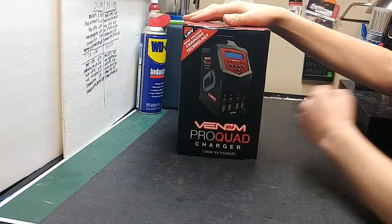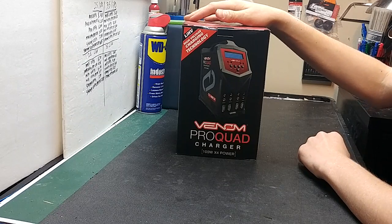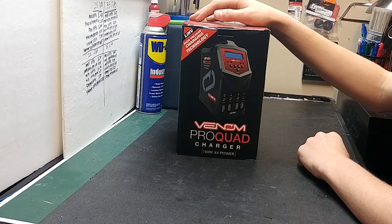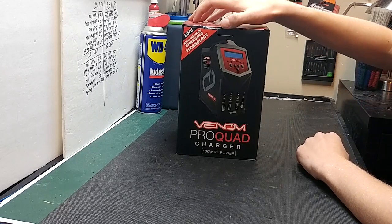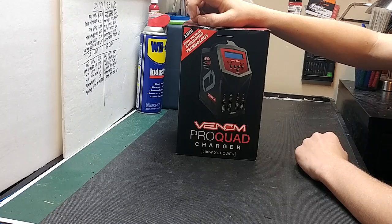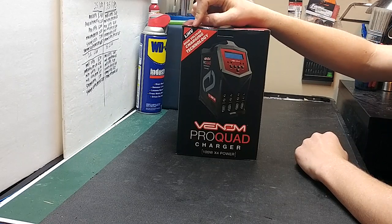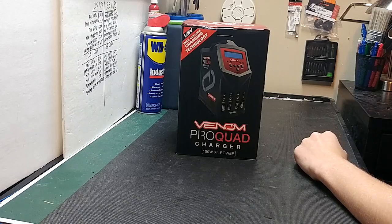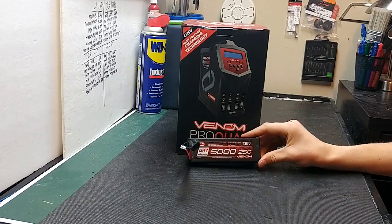This charger can charge four batteries at once: one to 15 cell nickel metal hydride batteries, one to six cell lithium polymer, lithium high voltage, lithium iron phosphate, and lithium ion batteries. It can also charge nickel cadmium. Yes, you did hear me say lithium high voltage batteries, such as this battery here — this is the 5025C 7.6 volt hard case LiPo.